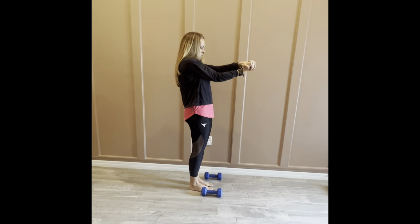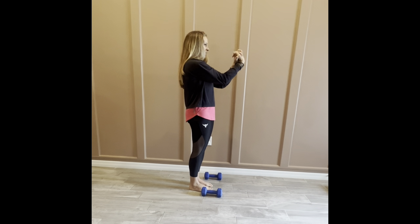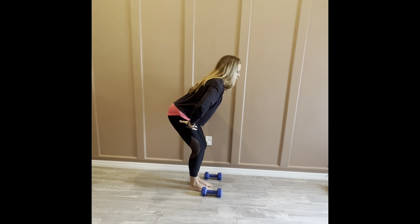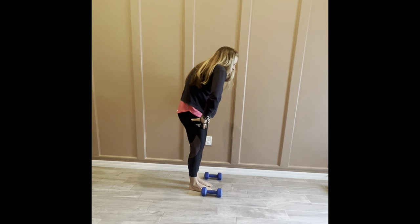Let's do some wrist circles — grab a hold of your fingers and roll your wrists around a few times, then bring it around the other direction. Open and close the fingertips a few times.